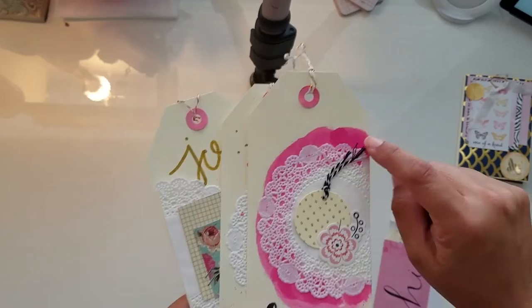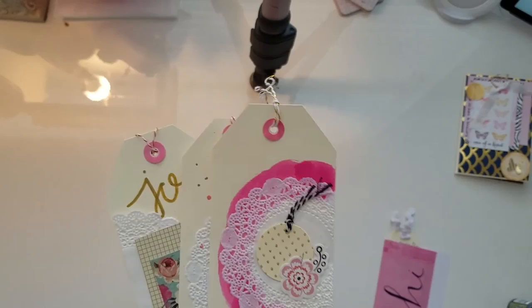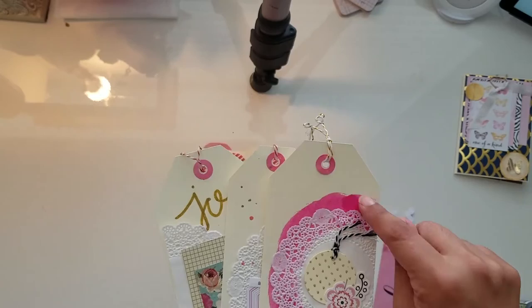These are manila-colored tags. What I did was: when I made the flip book I had extra pieces of paper left over, and I looked at them and said, 'Those would make perfect tags.' So I made my own tags out of them.